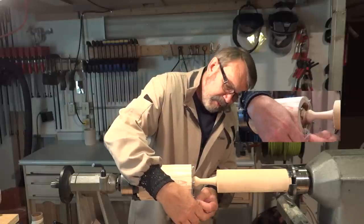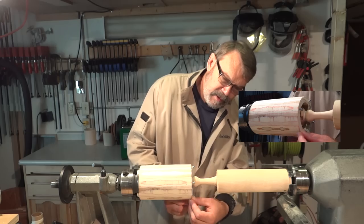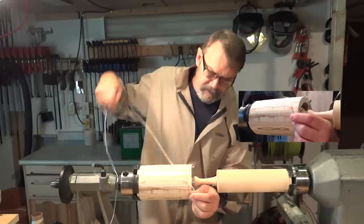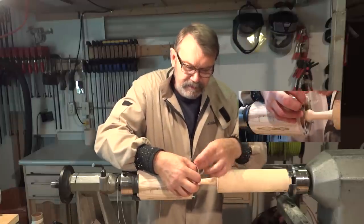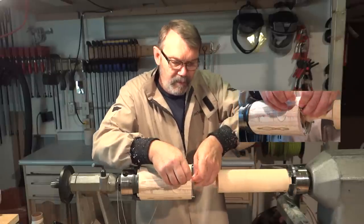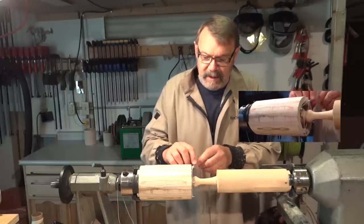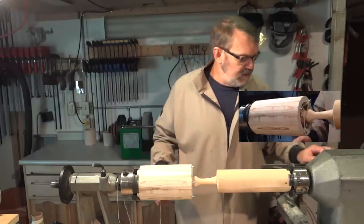Again I'll make a loop. Go around in the groove again to the next screw, just doing the same thing. Now when it turns, that string will ride in there and keep it steady. That's all there is to it. Just make a couple of loops and tie it off on the next screw and it's ready to go. Cut off the excess and it should hold it while it's turning.